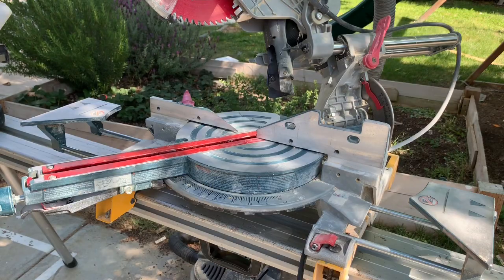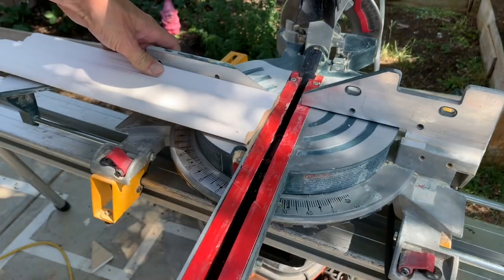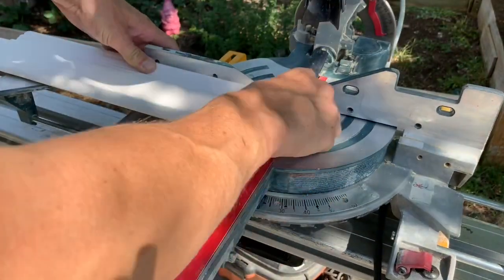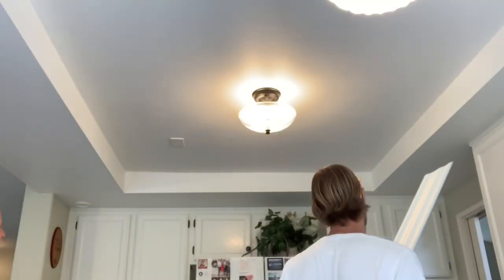Now take another scrap piece and you're going to want to make some shims. Just cut it flat, do about 5 degrees, cut it again, cut it flat, then back to 5 degrees, and saw until you have a few of those.